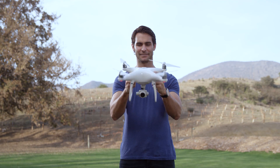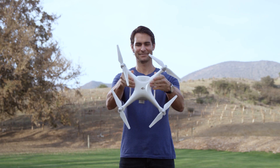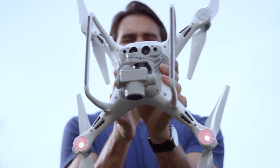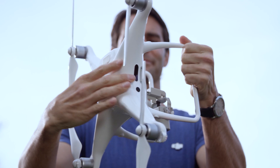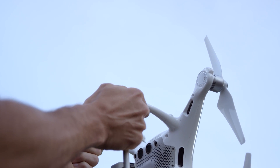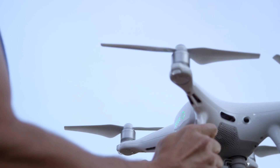Next, tilt the Phantom 4 Pro downwards vertically with the camera facing the ground and repeat the 360 degree counterclockwise movement. The Phantom 4 Pro's indicator should flash green quickly to indicate successful calibration.